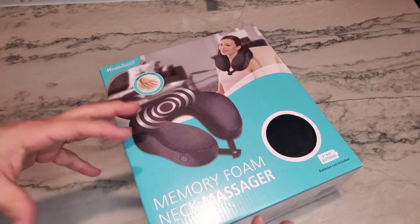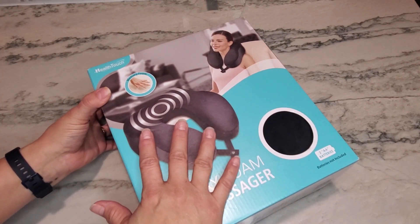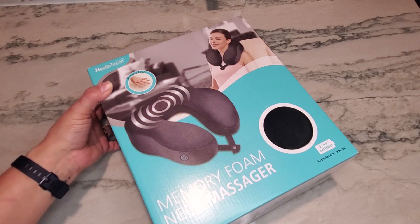If you're the kind of person that carries stress, maybe you have some neck pain, or you're just wanting to find something to massage your neck, this is great. Let's take it out of the box so that you can see what it looks like.